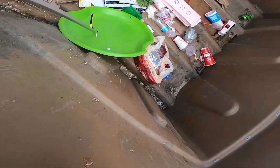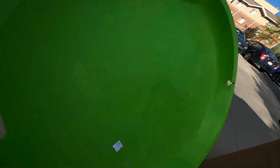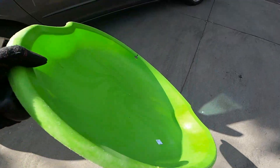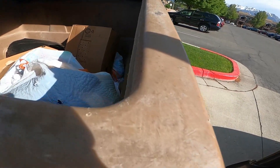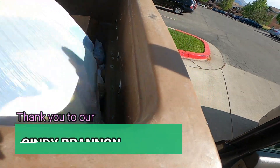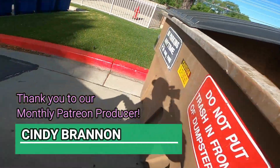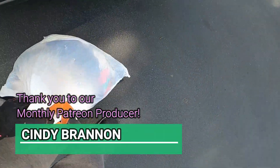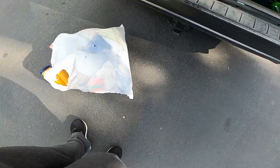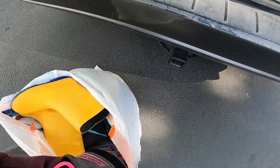Looks like they got it for a dollar at the DI. This bag has shoes and clothes. We're gonna have to put it in a tote because it smells. But there's some really cute rain boots in there. Look how cute those are. Those look awesome for a yard sale. They're too small for my kids.